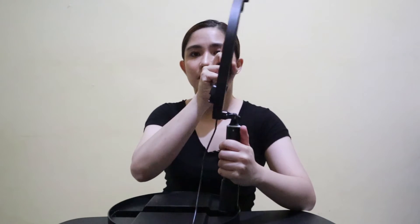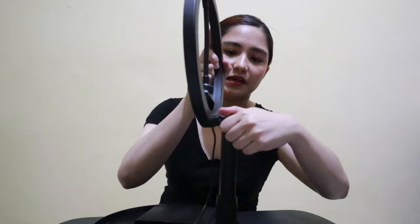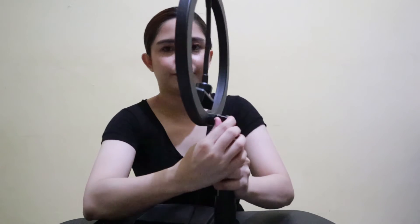It's bendable. And if you want it to be stable, there's a twist lock here to lock it in place. There you go.